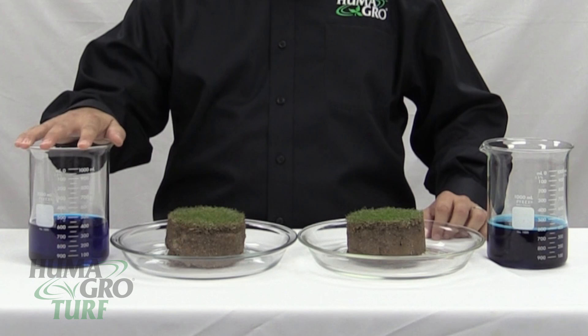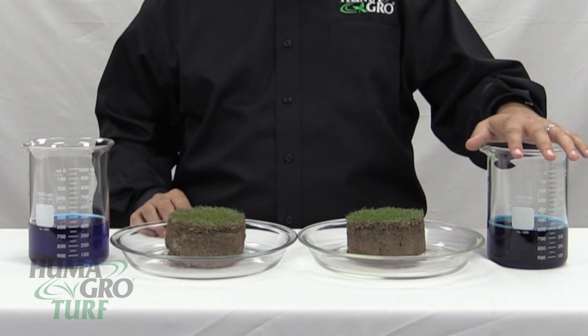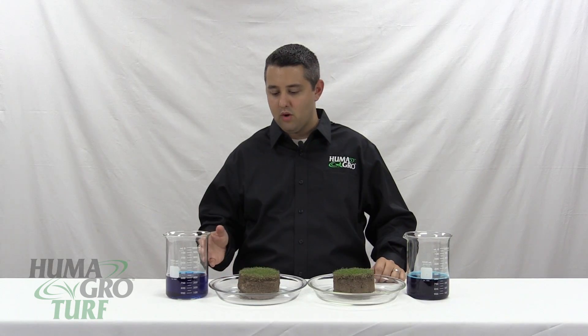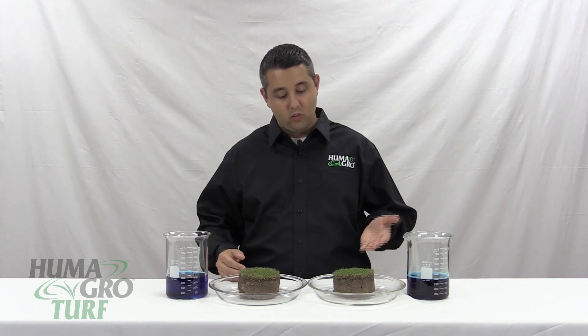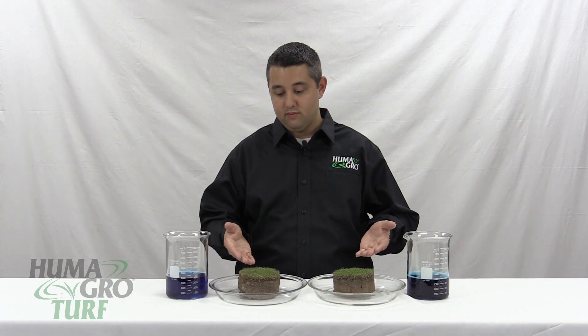On the right we have water and blue dye, and on the left we have water, blue dye, and Humigro Surfmax, which is our soil surfactant. What we will show is water without a surfactant, water with the surfactant, and how the water performs when applied to a Bermuda grass green.